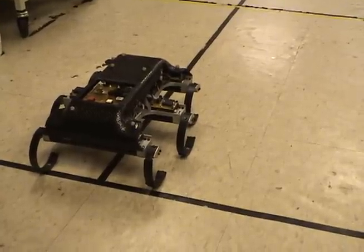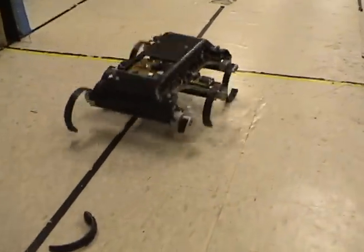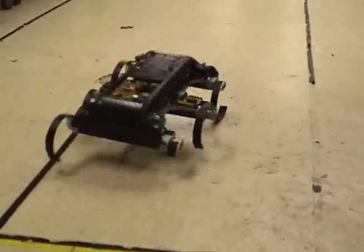Now the robot has been given a faulty rear leg. As you can see, this leads to the robot hitting the ground on every step.